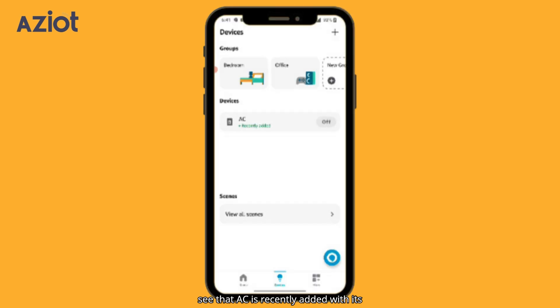You can see that AC is recently added with its current status as off. Let's try controlling it with a voice command. Hey Alexa, switch on AC.